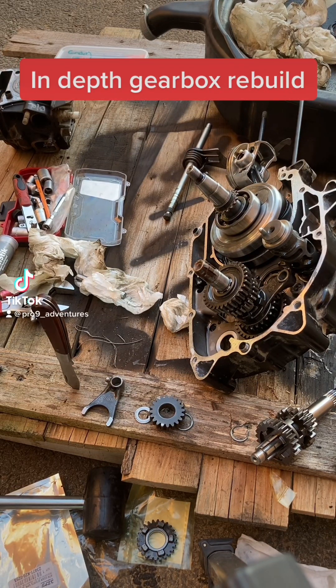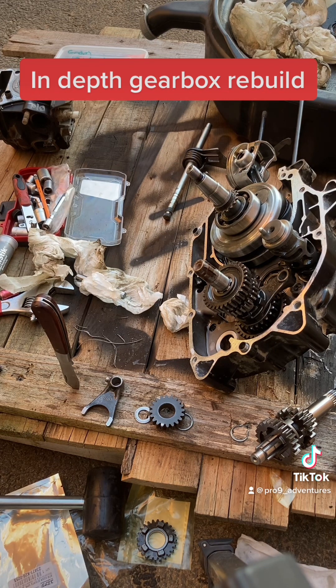Rebuilding the gearbox — we've had a look inside both of the middle cases of this grom engine and we haven't found any debris, which leads me to think that none of what's happened to the piston has ended up in the bottom end. That's perfect, so I don't have to worry about any large pieces of debris damaging anything.